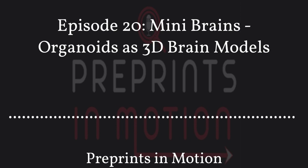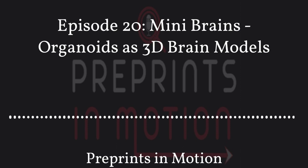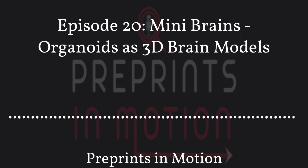Hello and welcome to Preprints in Motion. Join us as we sit down with early career researchers and discuss their latest preprint and find out about their journey through the murky marshes of academia. But we don't stop there — every month we'll be bringing you special episodes with open science leaders where we discuss how to fix academia. Easy, right? So hit that subscribe button, leave a rating, or find us on Twitter at MotionPod. But for now, let's get into the show.